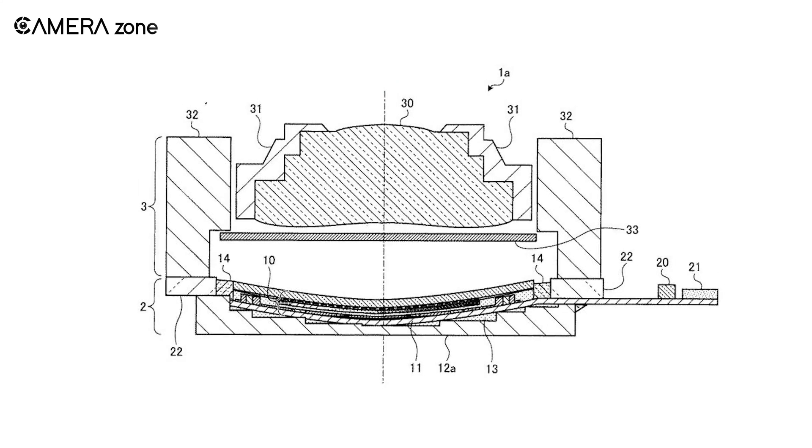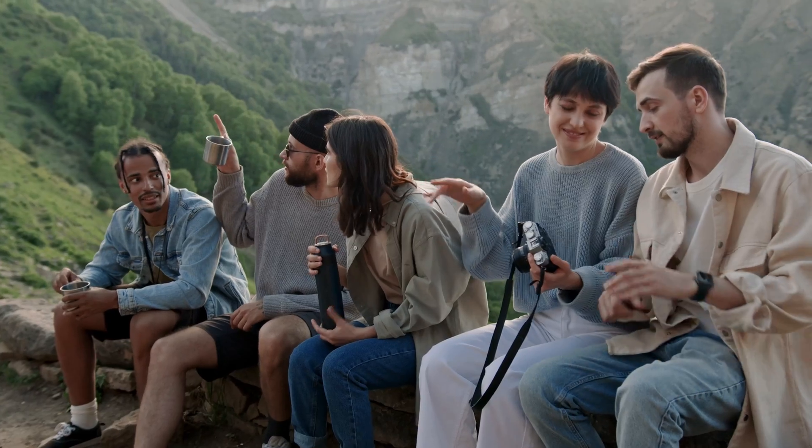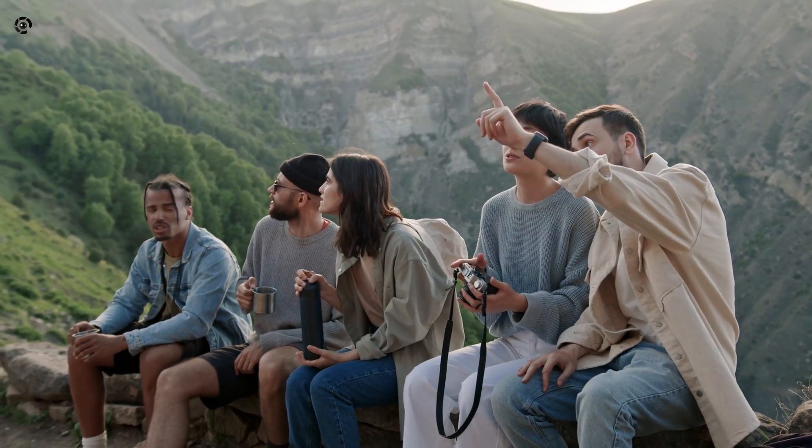While the curved sensor is not a new concept and has been discussed in forums for a long time, Sony has filed patents for such sensors. Furthermore, they plan on equipping medium format cameras with these, or so rumors whisper.